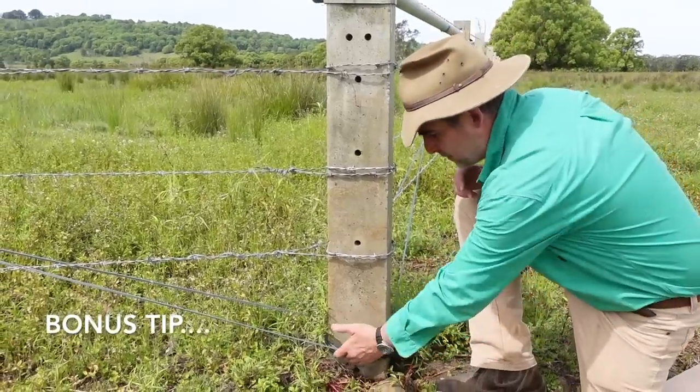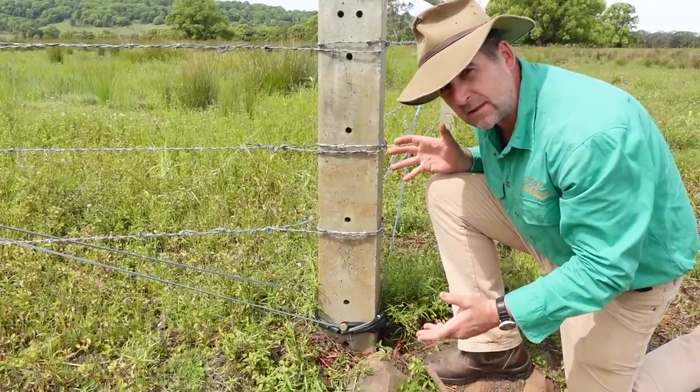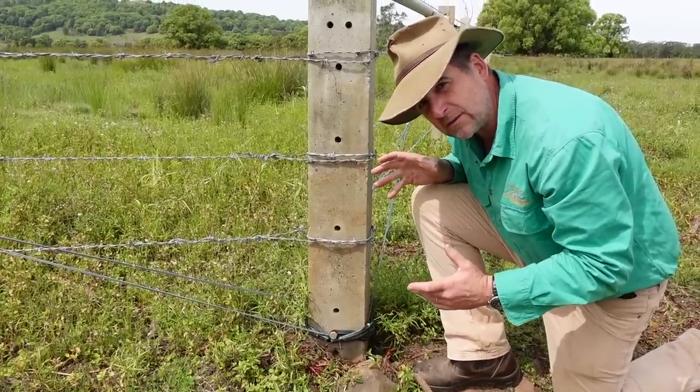Another tip from Steve: always run a bit of poly pipe around the bottom of your strainer wire when you're dealing with concrete posts, because it gives it that slip and allows you to get it up nice and tight with the strainers and it doesn't bind or cut into the post.